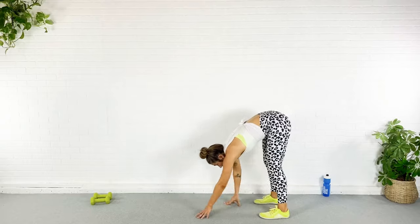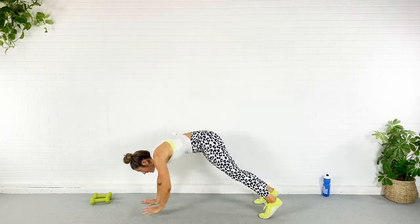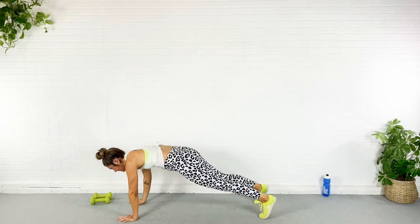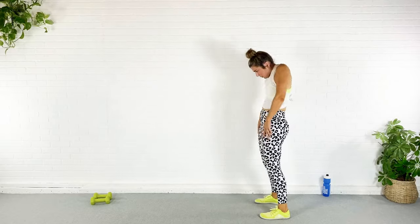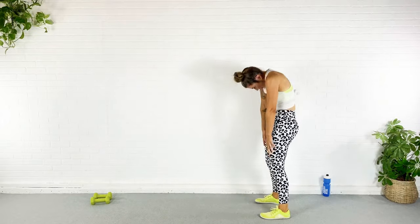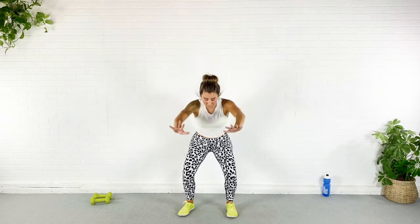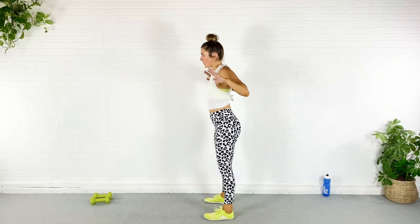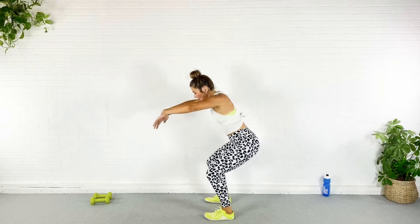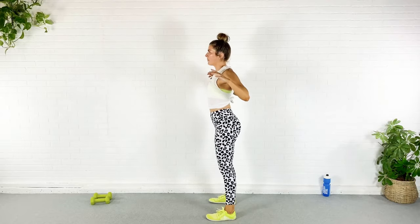Let's do that roll down again, moving a little faster. We're going to walk all the way out to plank this time and back up. Roll it up, back down, walk it out to plank and back up. Now go ahead and squat — reach those arms forward and then squeeze the shoulder blades together. Sit that butt back, not putting all the weight in those quads — use those glutes to power through the move.